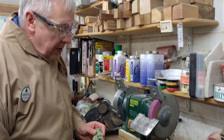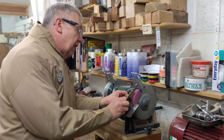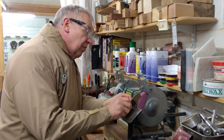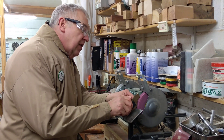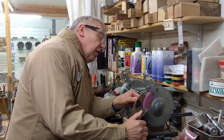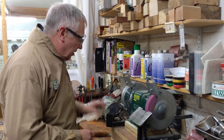Today I'm going to show you how to sharpen a spindle roughing gouge. First we need to set the platform at the correct angle, so just adjust it until that template fits on perfectly. That's been shown in a previous video — I had to make these.